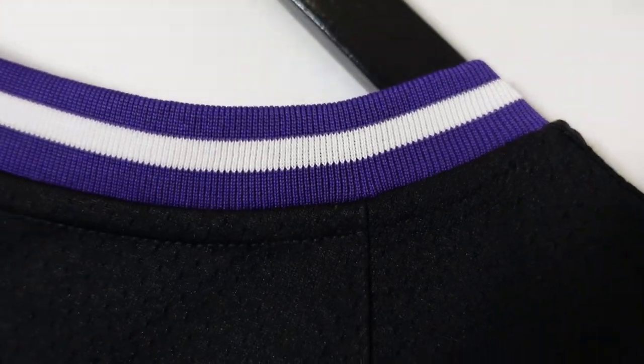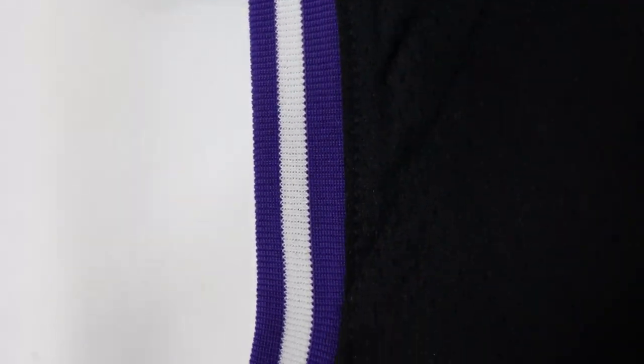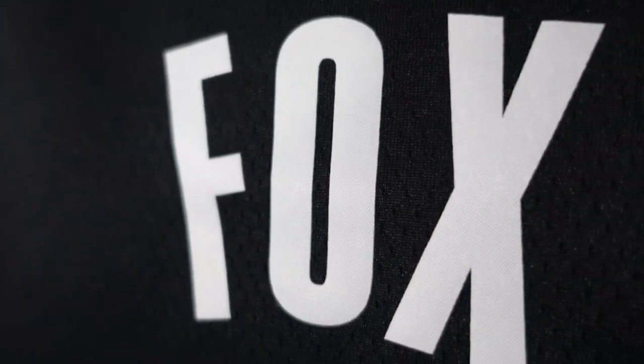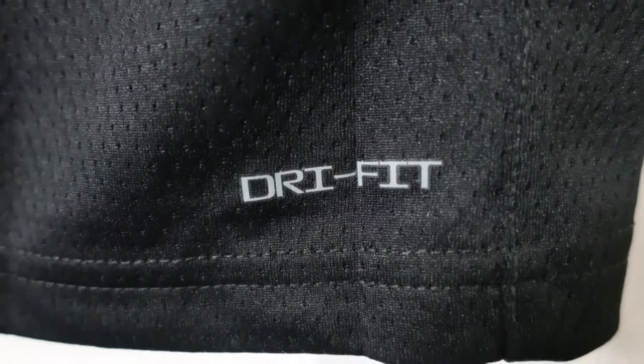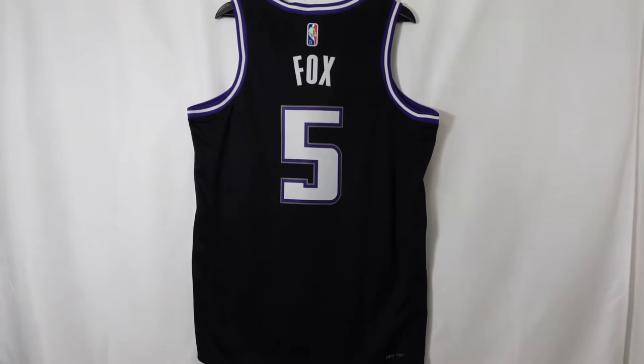Right up here you got the collar ribbed material — purple with a white streak that goes down the middle. Arm openings, same style. You can see the jersey base is a pure black base. And then right here you got De'Aaron Fox, only three letters, white and heat pressed. Then we got the numbering — white in the middle with purple and gray trim, all heat pressed on this jersey. And at the bottom right corner you got Dri-FIT; unfortunately there's nothing on the side panel. That is the back of the jersey.